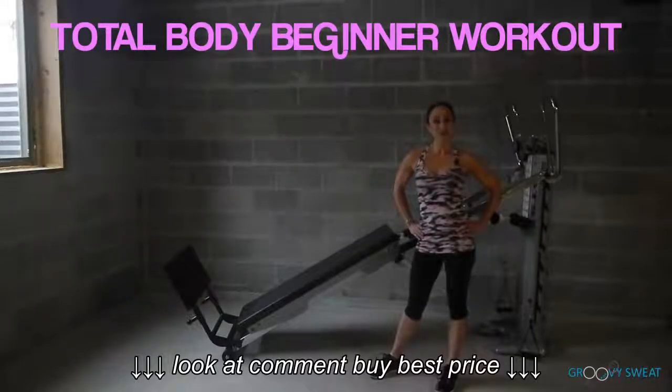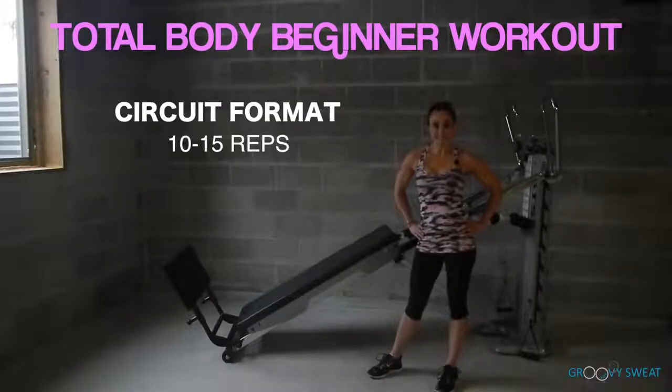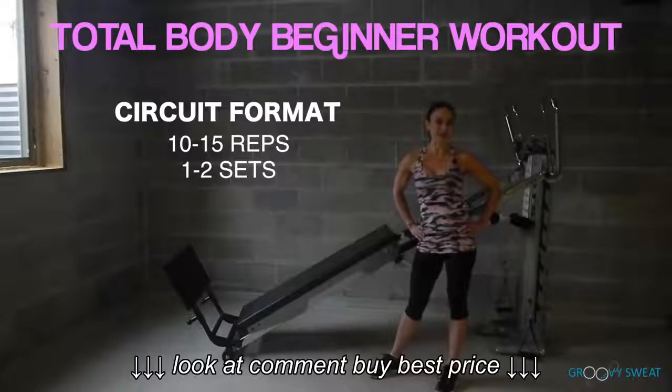I have prepared a total body workout at a beginner level on your Total Gym. You will perform this in circuit format, 10 to 15 reps, 1 to 2 times through. Let's go ahead and learn this beginner workout.